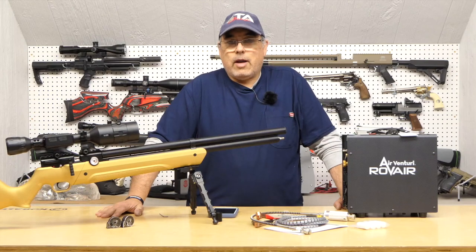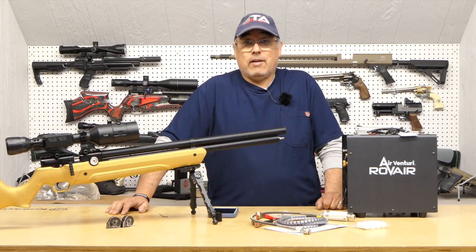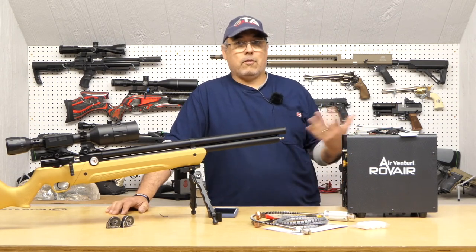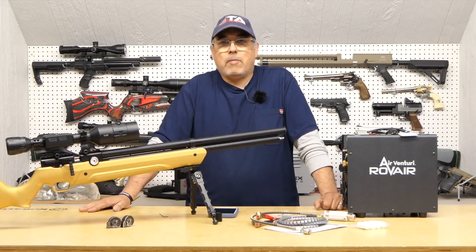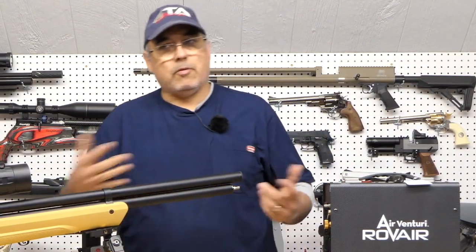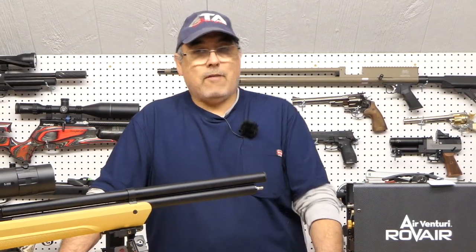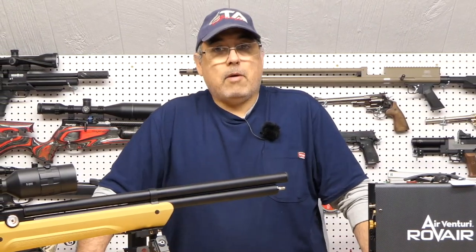That's kind of what we all want as airgunners. When I first started shooting PCPs, I was constantly concerned about where I was going to get high pressure air. If I went out and shot in the afternoon and ran out of air, I'd have to go to the scuba shop — that was like an hour and a half drive. So it's very cool these days to have an affordable way to make air. It's like having an unlimited supply of gunpowder. You can hand pump or use scuba tanks, but hand pumping gets to be a lot of work, especially when you have a gun that takes 300 bar. We're not talking 200 bar — 300 bar — and it's a lot of work.